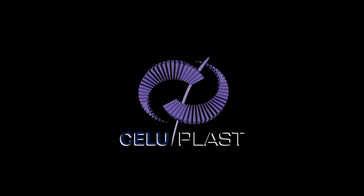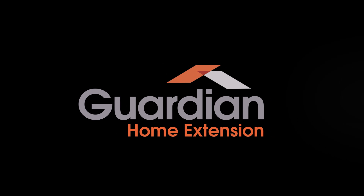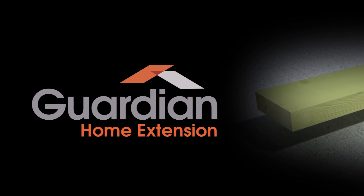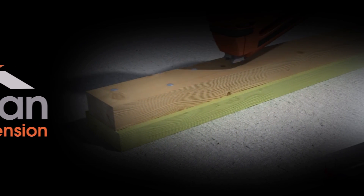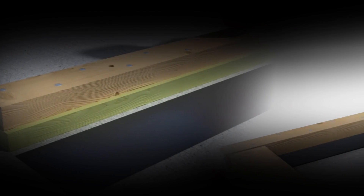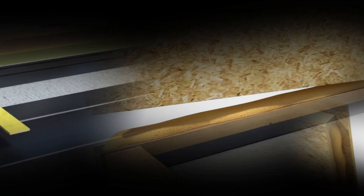If you are watching this video, then there is a very good chance that you are thinking about adding some extra space to your home. The Guardian Home Extension System from Celluplast uses high-tech structurally insulated panels, which allows for far superior construction speeds over traditional building materials, as well as delivering incredible energy efficiency.